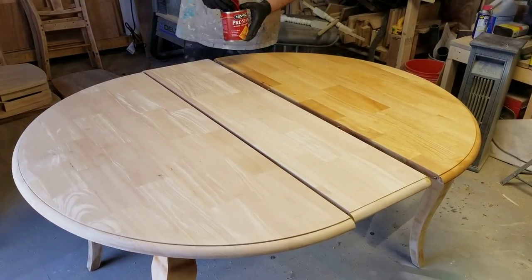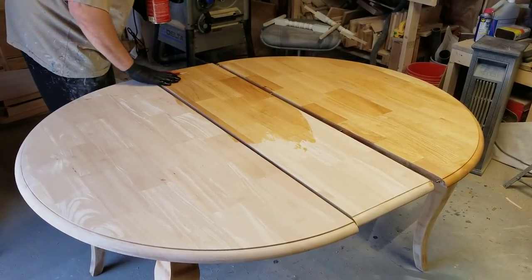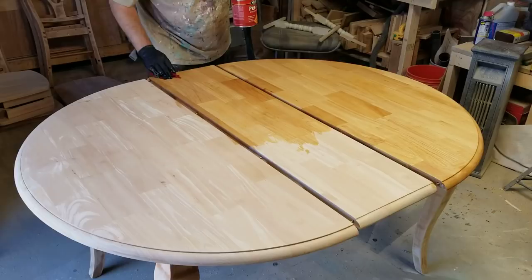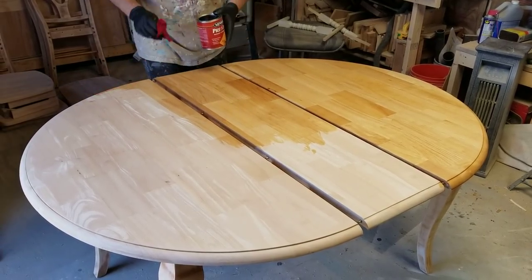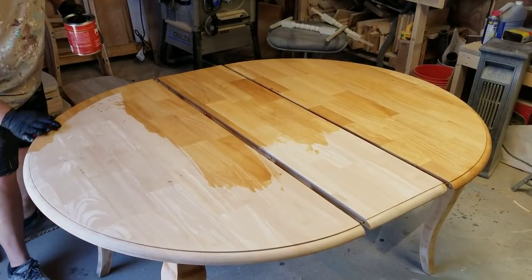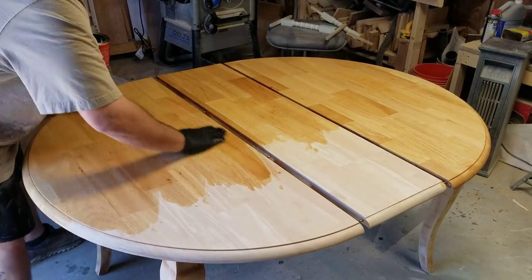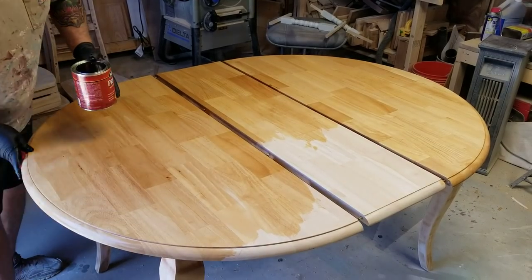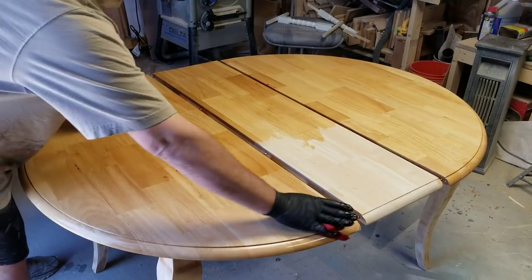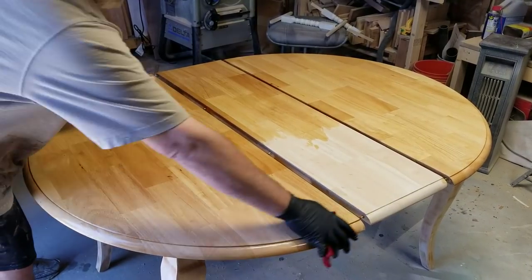I'm going to do the whole thing right now. The General Finishes gel stain — I use Java the most, it's what I sell the most. This is a custom job and they want it gray, so gray it is. I don't do a whole lot of gray; Java is what I like to do the most. And we're going to put Armor Seal on this.